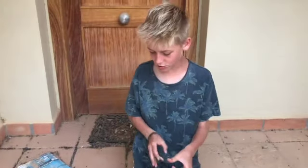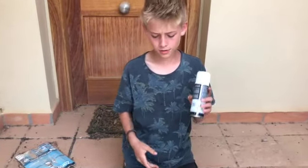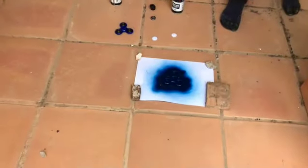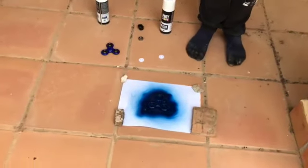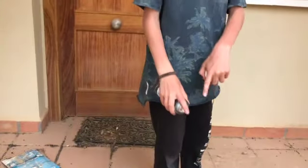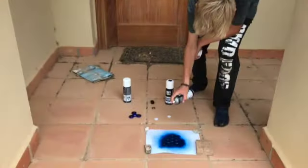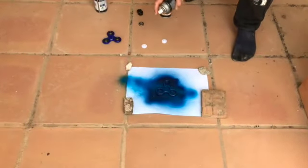Okay, so now we did the other side, we waited for it to dry again, and now we can start putting the light blue on. So now we have the fidget spinner and we're gonna add some light blue onto it. I'm gonna spray some lines from farther away so it looks kind of galaxy-ish — that's what I'm going for.